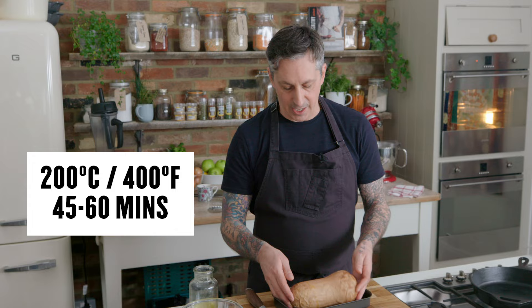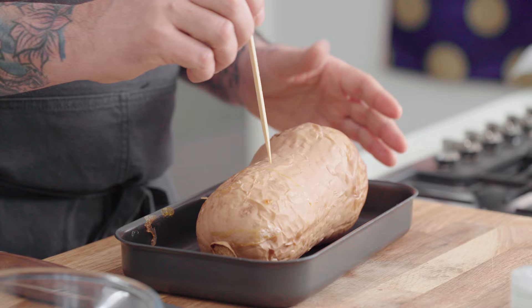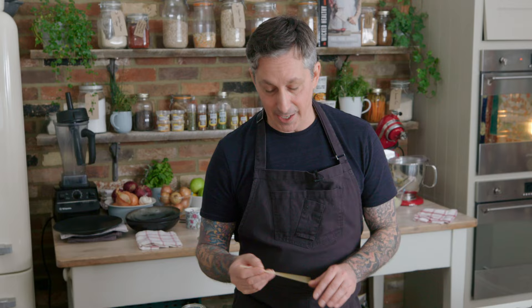Now I'll show you a quick trick. As it's cooking in the oven, to tell when it's done, I just pull it out and you can pass a skewer through it easily. That's the test and that's when it's done. You pull it out and allow it to cool. You can either do this the day before and have it ready to go the next day, or do it a couple hours ahead of time.